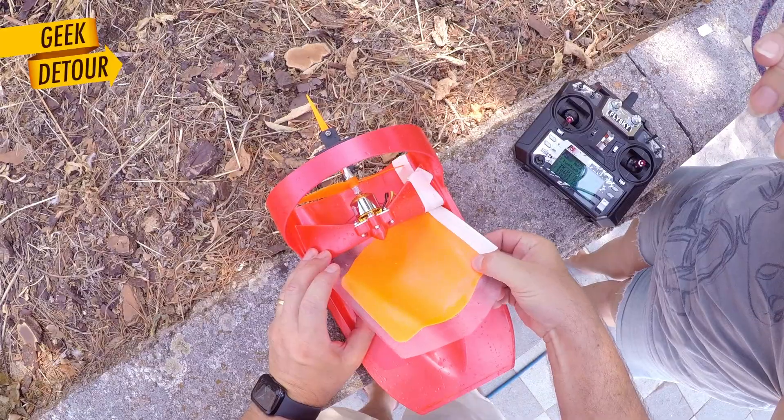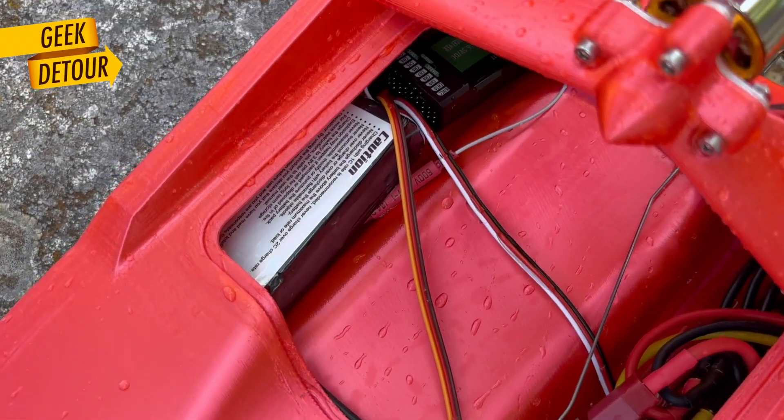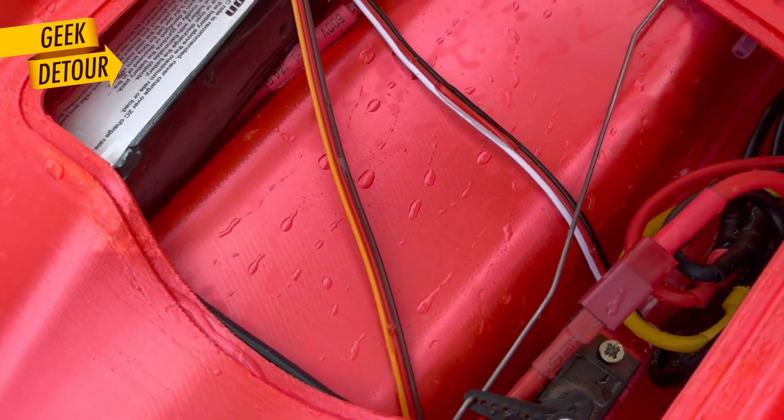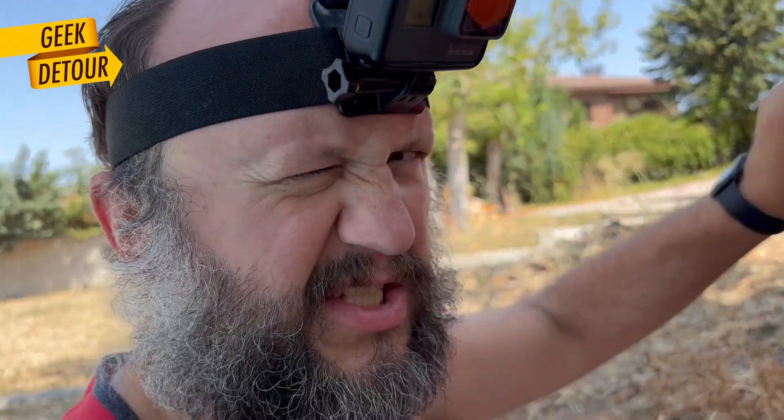Let's open it. Oh yeah — it got a little bit of water. Just a little bit.